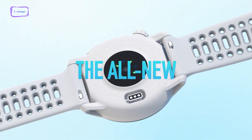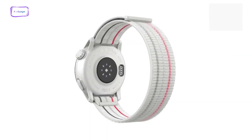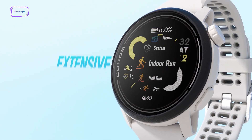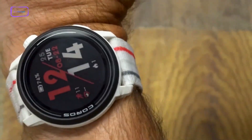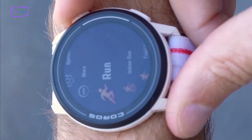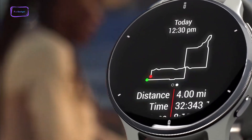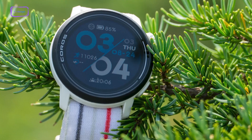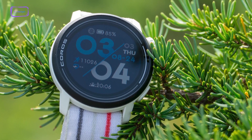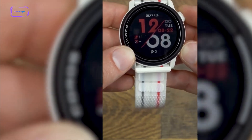At first glance, the Coros Pace 3 comes with a relatively bare-bone design and adorns a white polymer case and bezel that connects with an LCD screen crafted from mineral glass. The screen is bright enough to be visible under direct and bright sunlight; however, you'll be disappointed if you're expecting a Garmin MIP-level display or the full-bodied brightness of a responsive OLED screen. The display is highly sensitive to touch, which you can set to always-on or navigation only.